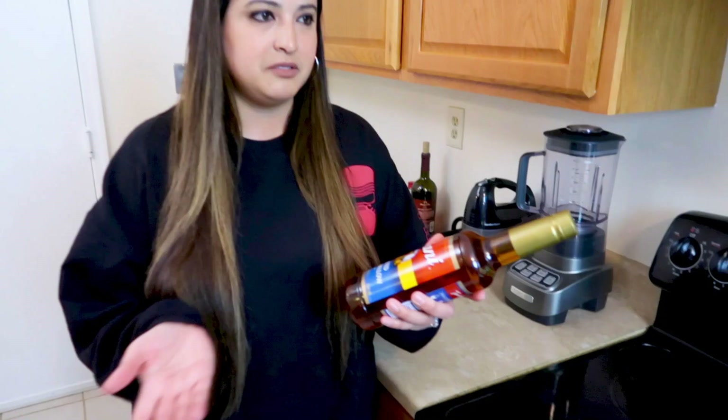Can we explain how hard it was to find this toasted marshmallow syrup? We tried probably like 10 grocery stores. Amazon had like an 82-pack for no reason — I don't know why you need that many. We finally found it on Walmart.com. Took a couple days, but good luck.